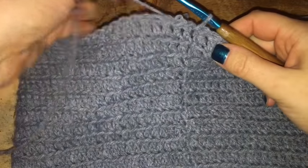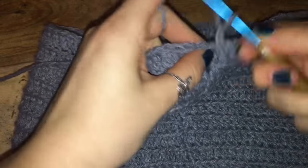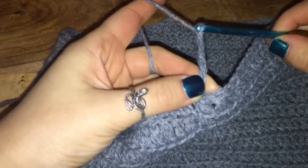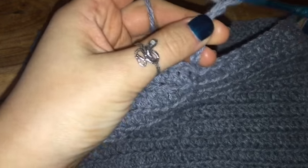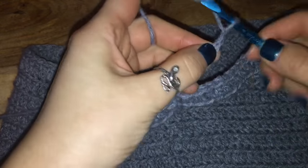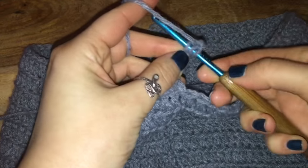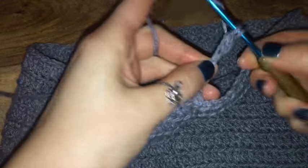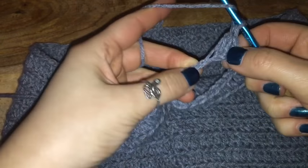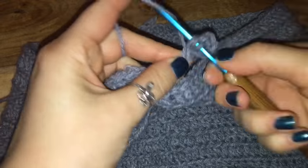To get started on the first leg hole, all I'm going to do is chain six. Once I have six chained, I'm going to block off the very last chain with my finger, chain an additional two, prepare for a double crochet, and go through the chain that I blocked off with my finger and place a double crochet. Then go back down the six chain you just made and place one double crochet in every chain.